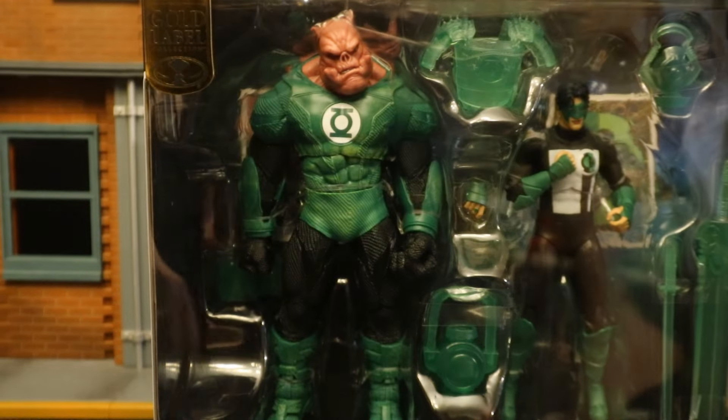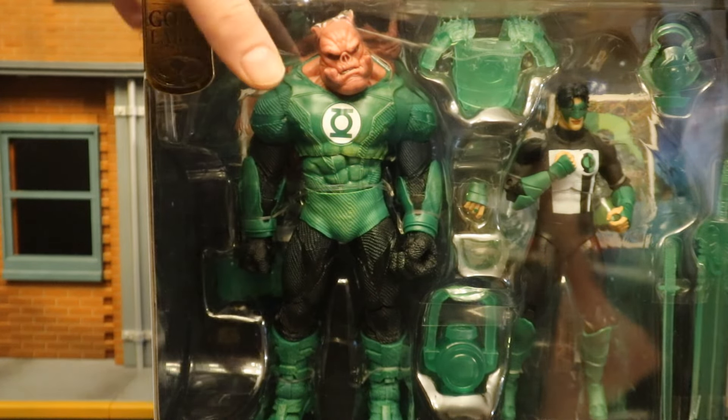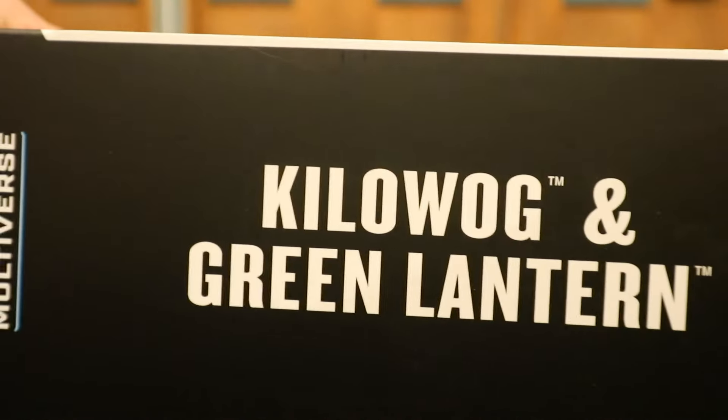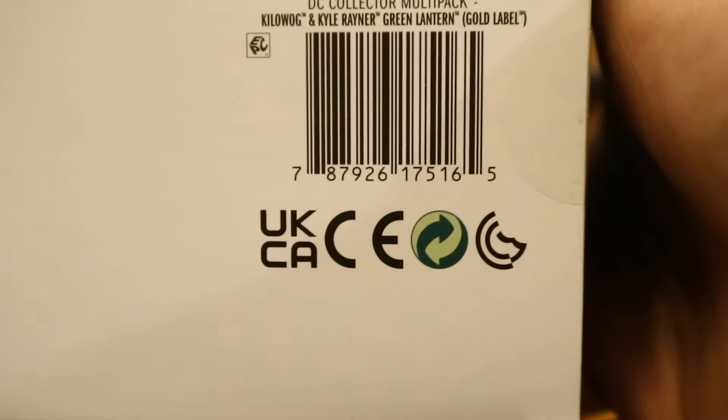We have Kilowog here, Kyle Rayner — a lot of reuse on him — and then a ton of Green Lantern Construct accessories. One side of the package shows Kilowog and Green Lantern, the other side, same thing. And at the bottom there's the barcode, if that helps anybody.